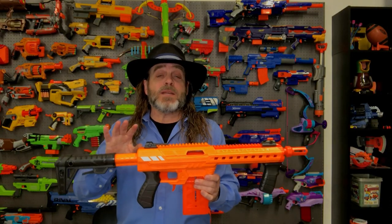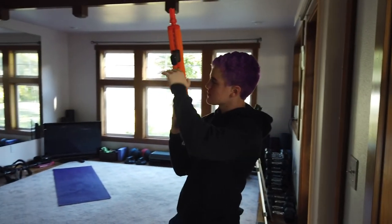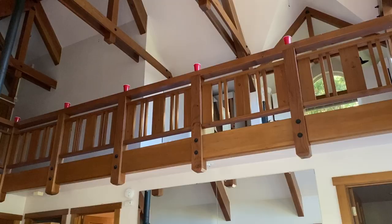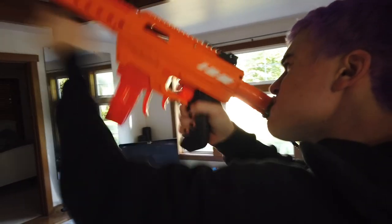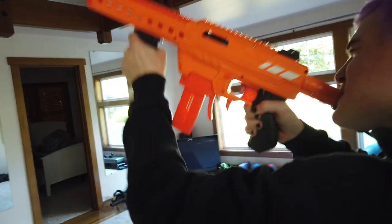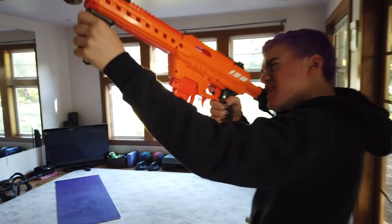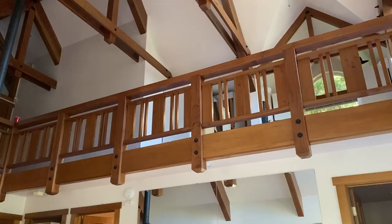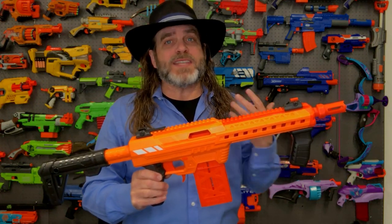In addition to that, we set up some target shooting games with this Dart Zone Nexus Pro blaster. You got four out of five, and I got three out of five — so you got me again. Bottom line: I found this blaster fits quite well in a game as long as the other player is equally matched with either a Dart Zone Pro or one of the better Nerf Rival blasters.